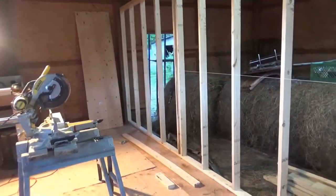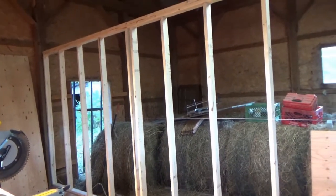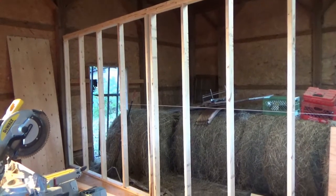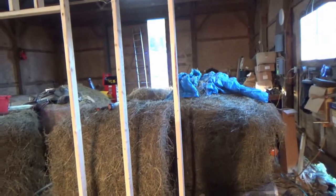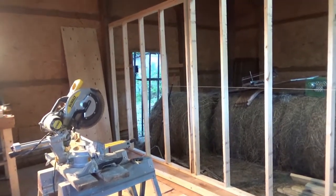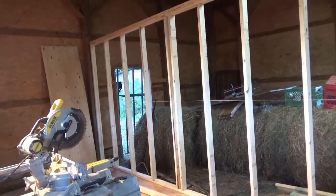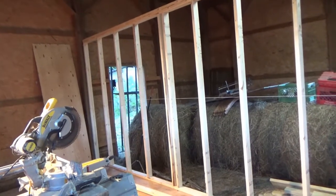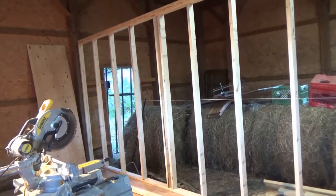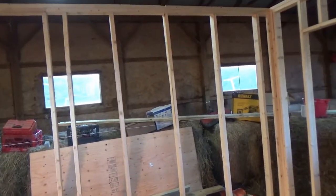Depending on what I decide to put on the walls — and I gotta tell you I'm sometimes kind of dense — it occurred to me today that I have to do some kind of covering on the inside and outside of these two walls. My wife told me I should use plywood, sand it down, and stain it. That would give me a very rigid attachment for shelves and cabinetry, especially with the spacing of these studs. So I may very well just do it that way.